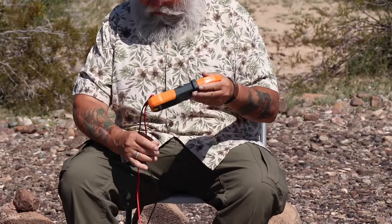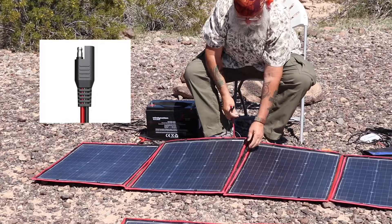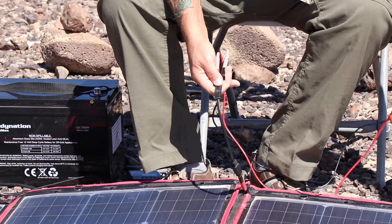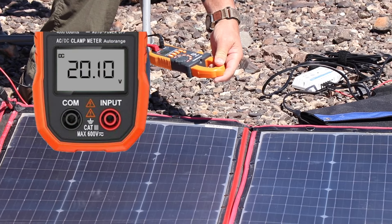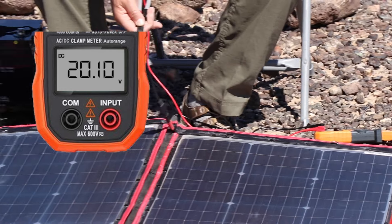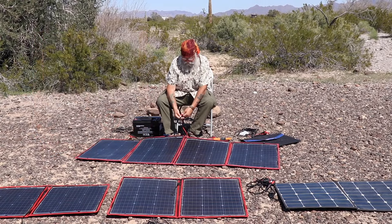To test for volts, you set it on the volts setting. This uses an SAE connector and you just put them in. This one is reading 20.1 volts on this day — so the volts are fine, right where it should be.